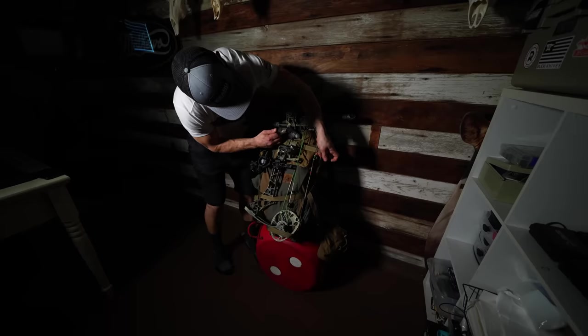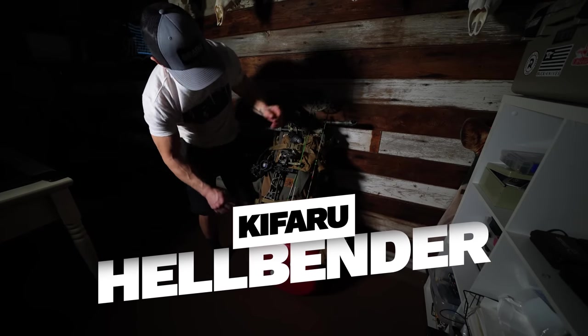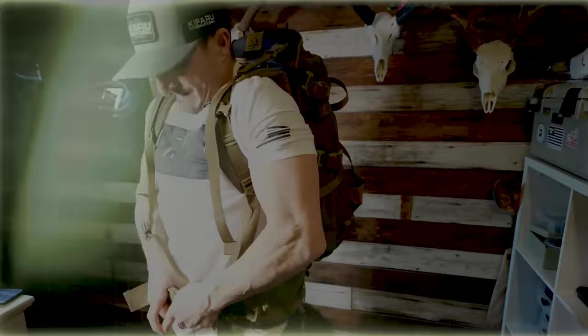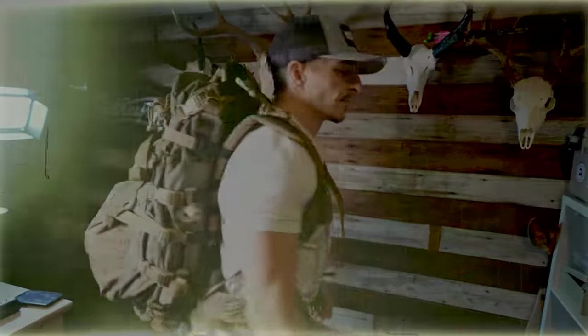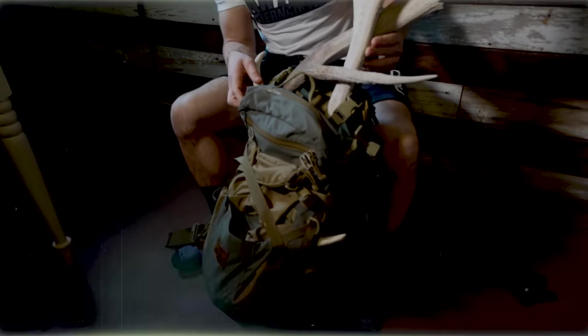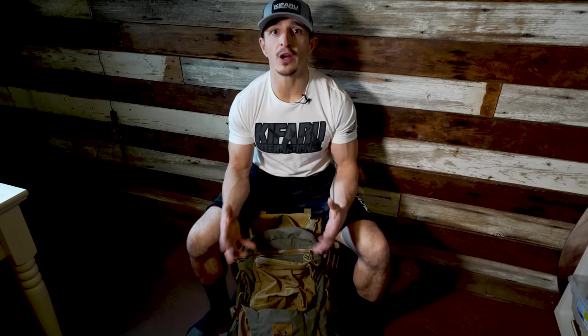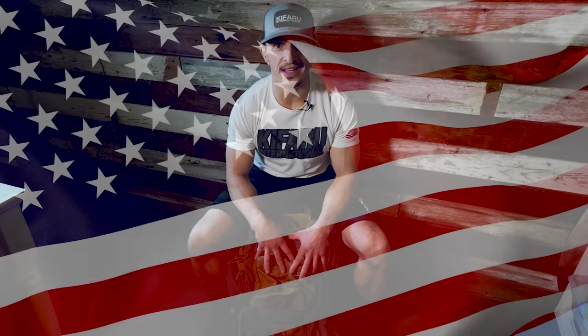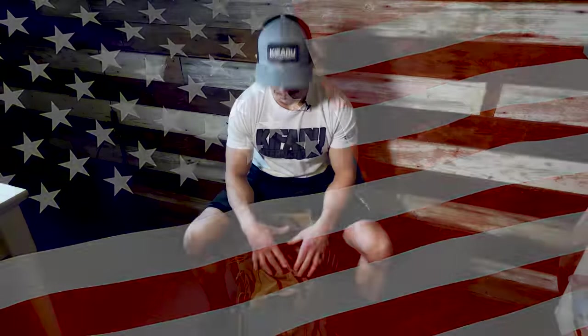Hey guys, Dan here with Elkshape. We are checking out the Hellbender. This is brand new 2022 from Kufaru. This is kind of like the Stryker XL on steroids. Kufaru got a lot of great feedback from their customers and they listened, which is huge, and they made these adjustments. I just got to say, this pack is made in the USA. Let's dig in.